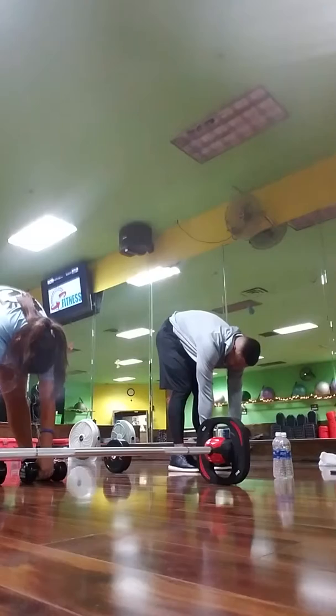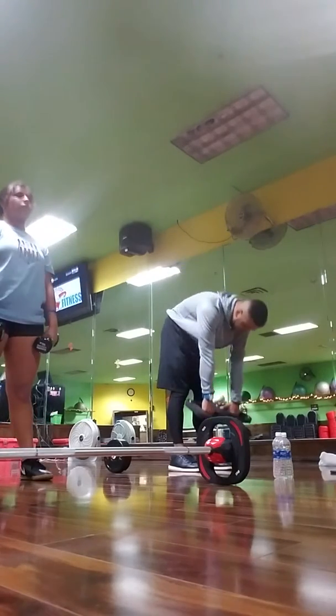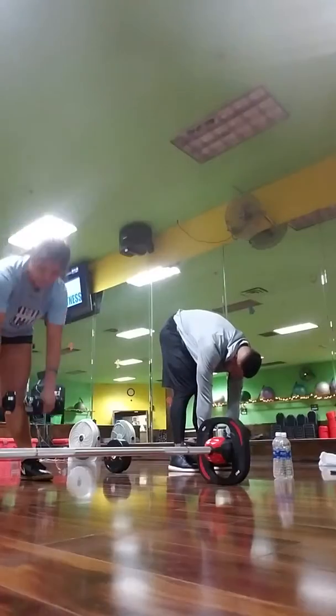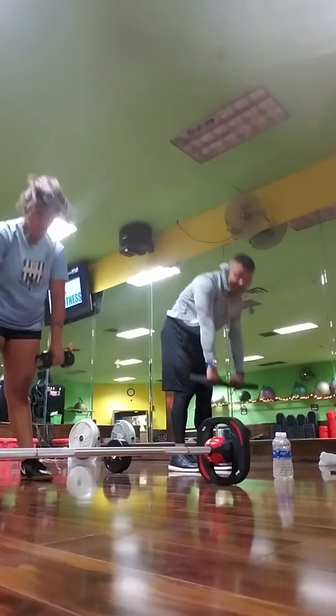Stretching your glutes — you want a bigger butt? You want to do this. Get that stretch. You've got to feel it in your legs.